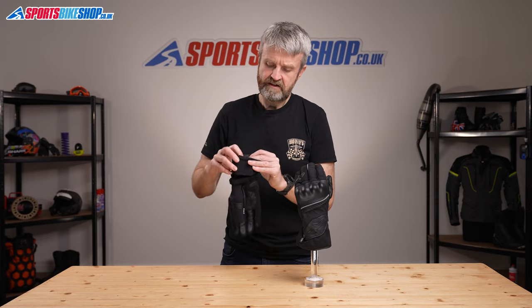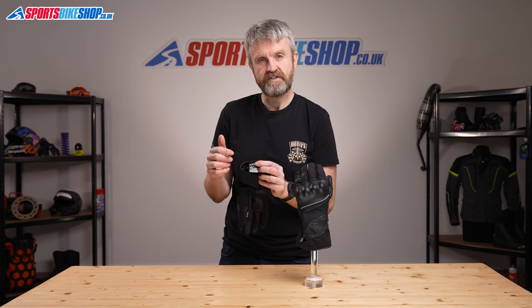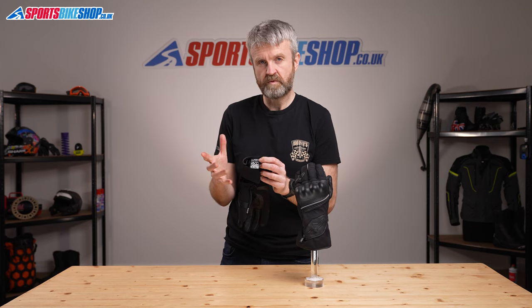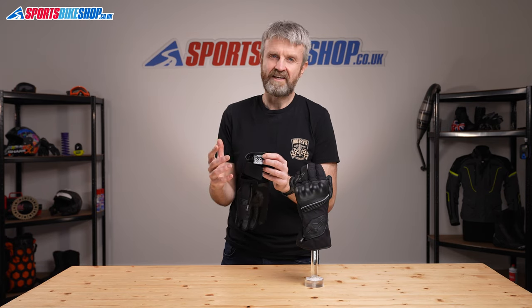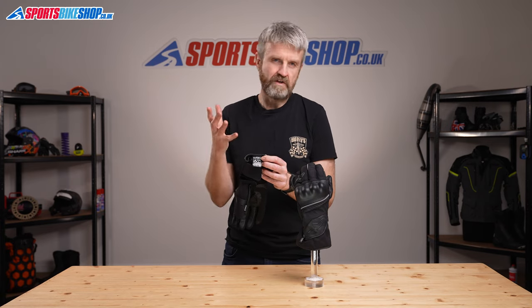This label on the inside shows the CE protection level. They meet level one of the CE standard, including knuckle protection — that's what the KP on the label stands for. That's the lower of two levels within CE, but the vast majority of gloves available at the moment are all approved to that same level one.